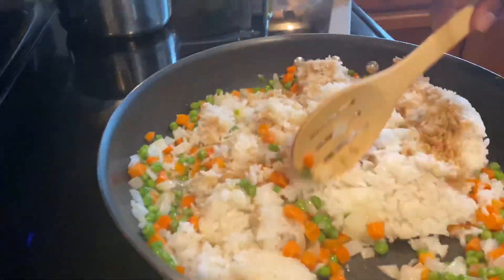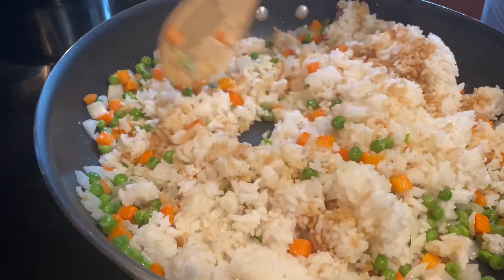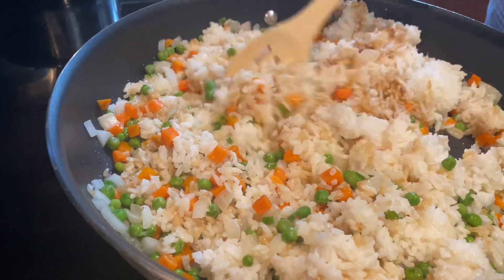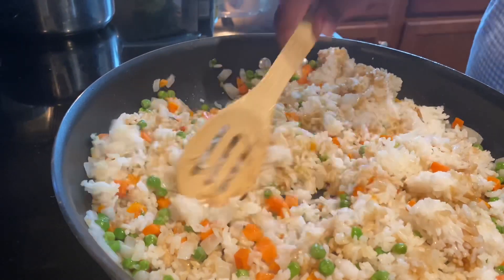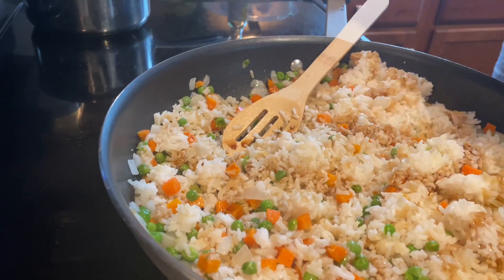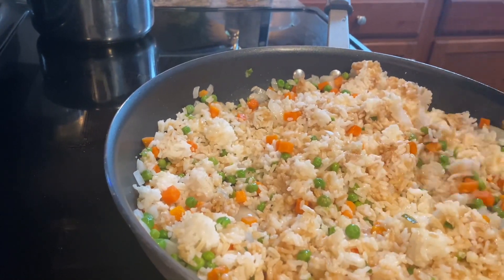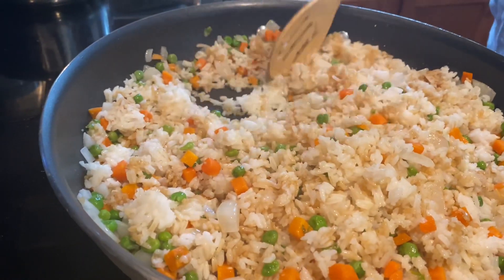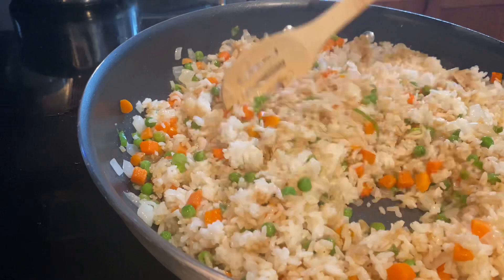Mama Ray's filming for me right now and I appreciate her and love her so much. Feel free to add as much or as little sesame and soy sauce as you like — do your thing. I'm going to add some more soy sauce because I like mine a little bit more on the soy side. You hear it frying up in there? That looks good — it has the perfect amount of everything in it.